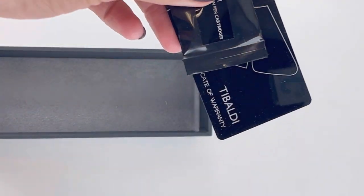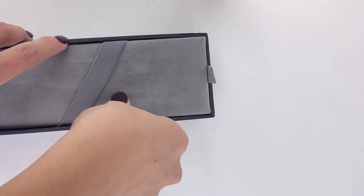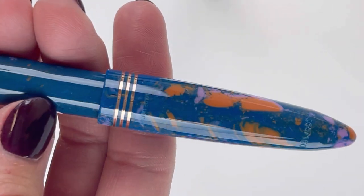Each fountain pen comes in this distinctive Tibaldi pen box and comes with two ink cartridges on the inside of this little black bag. It also has a Tibaldi branded converter already on the inside of the pen.